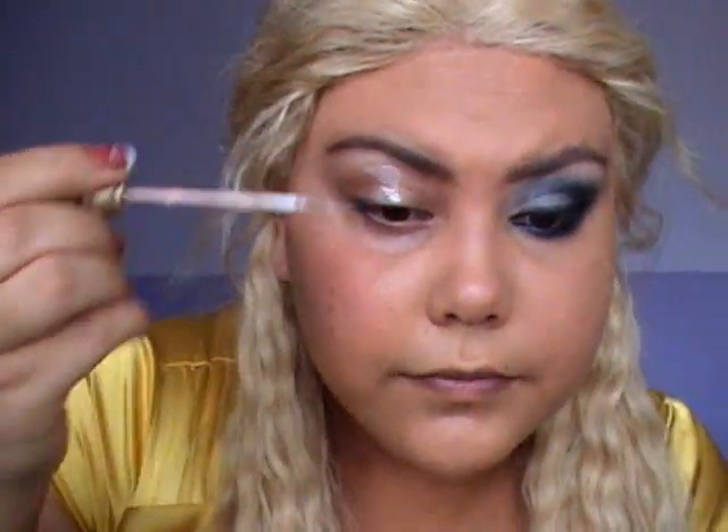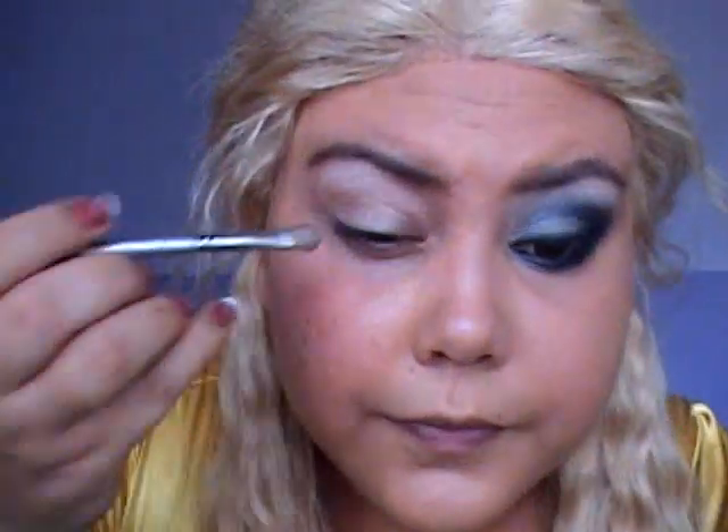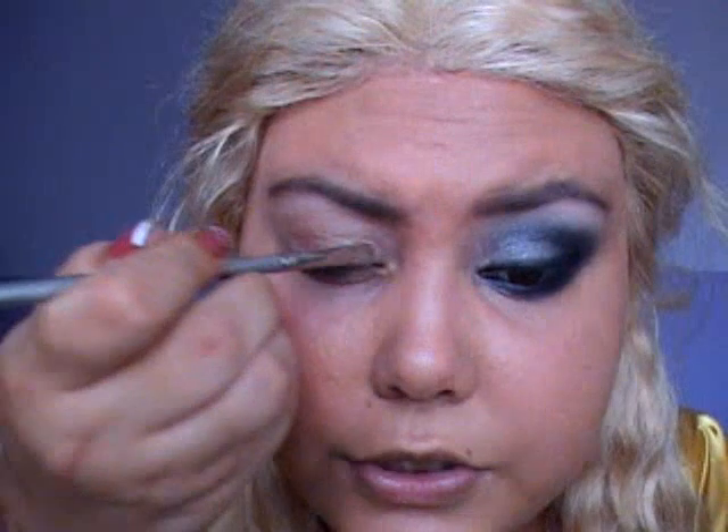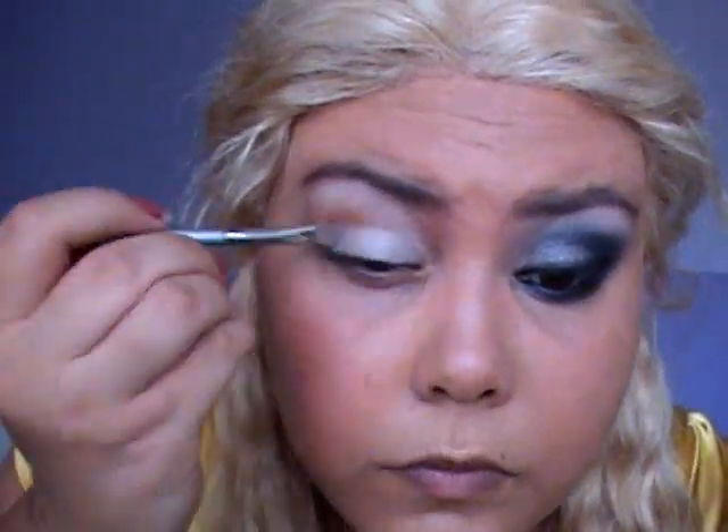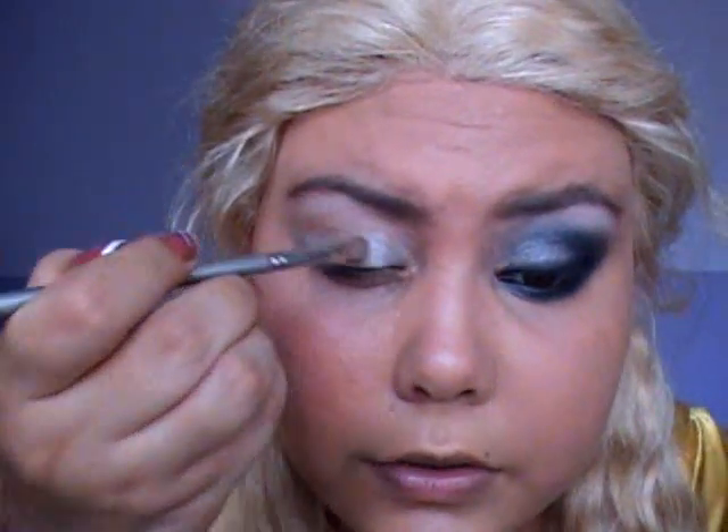To start, we're going to apply your Vantique Primer Potion all over your eye. I'm going to be working with both the shimmery palette and the matte palette, using a small shade brush. I'm going to get the second color, which is R2, and apply this color on my lower lid.